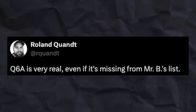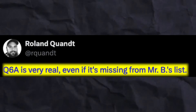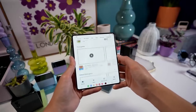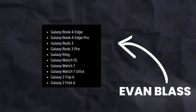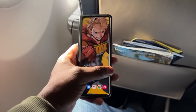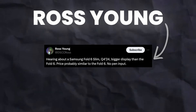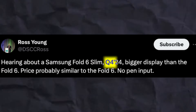Obviously no — it is not coming alongside. There are three different sources claiming a Galaxy Z Fold 6 Ultra. The first source claims a model called Q6A is very real, even though it's missing from leaker Emond Bloss's list of upcoming devices for the Unpack event, which had no Ultra model. The second source, which I believe is very credible, is from Ross Young, a display supply chain consultant.